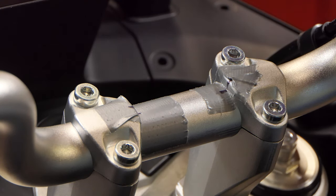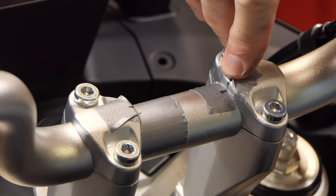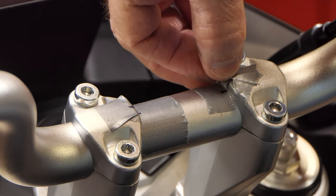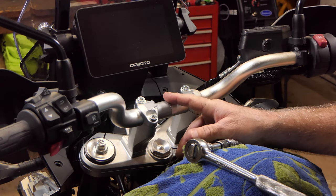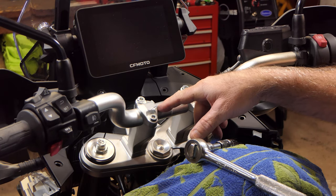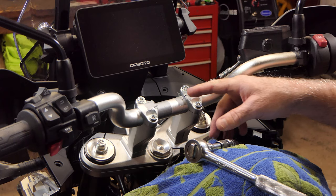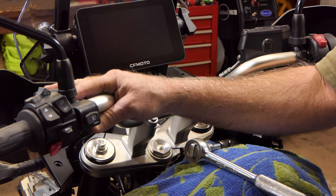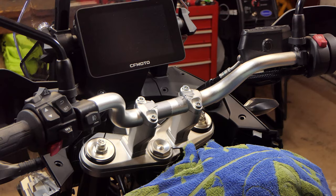Before I remove the handlebars, I went ahead and put a little piece of tape on the handlebar just inside the cap that holds it on, and I put a piece on the cap as well. I marked a line on both where the handlebar meets the cap, and I did that on both sides. When I go to put the handlebar back on, I just line up the marks on both sides. That will center the bar in the caps and put it back at the same angle, so I won't have to readjust the mirrors.